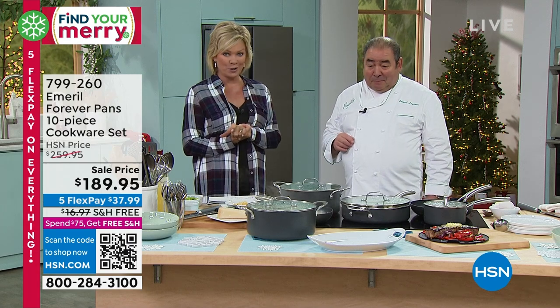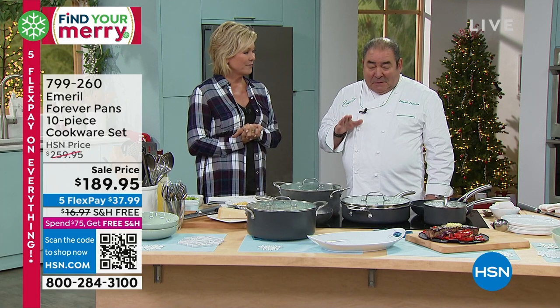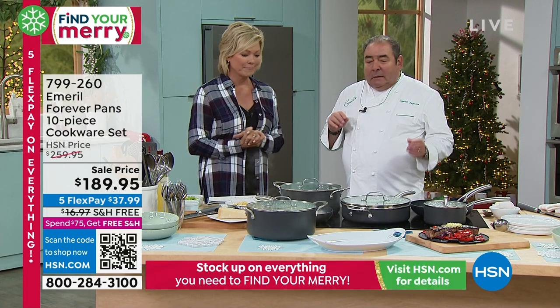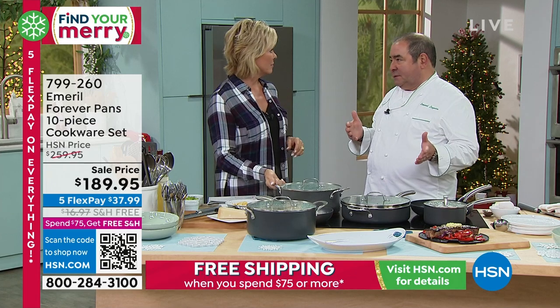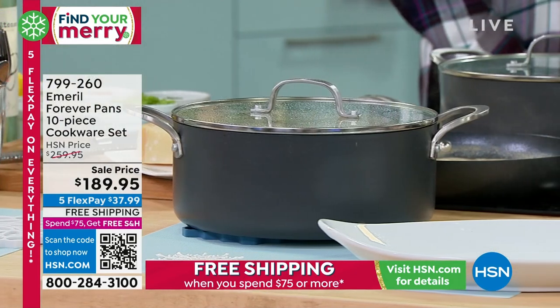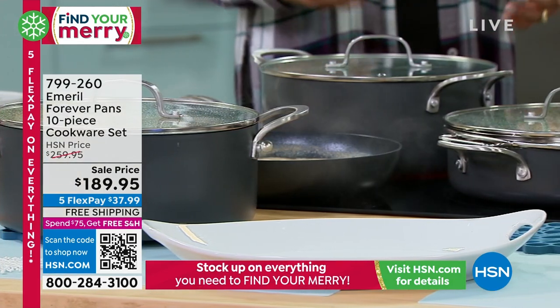Non-stick. Very important, very durable. It's not gonna stick. Triple layer. This is the set. Unlike a lot of sets, I didn't want to put any fuss in this thing. I just wanted to really put what you're gonna use most of the time. And that's the set.